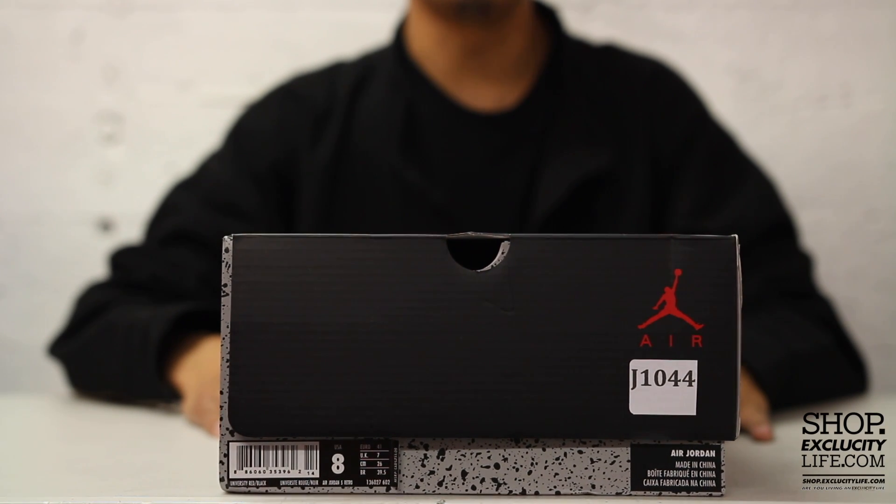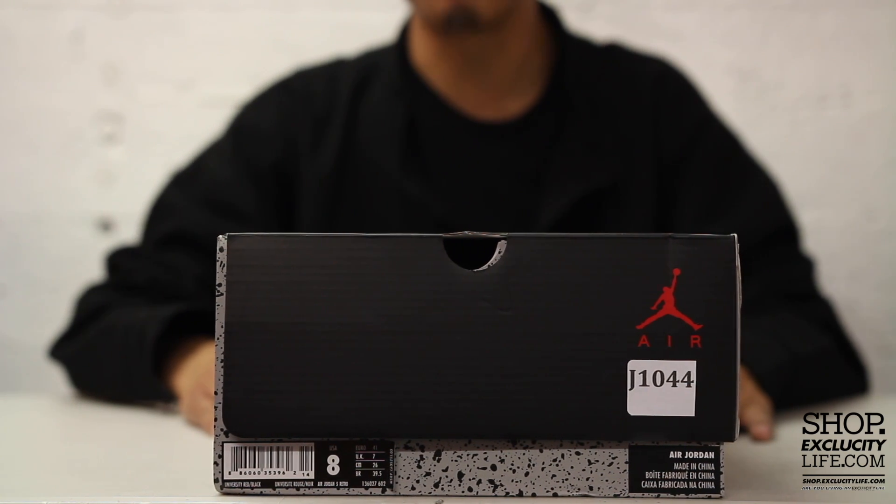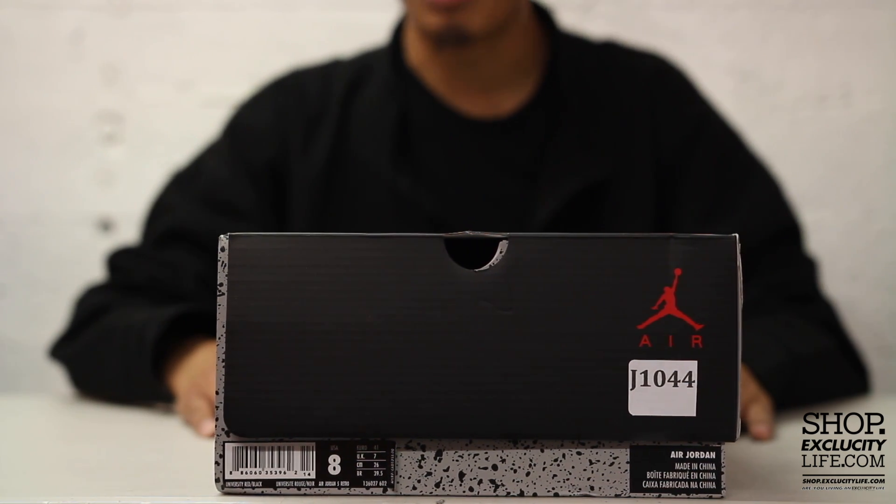What up y'all, it's Texas City coming to you with another unboxing video. We got the Air Jordan 5 Red Suede for you guys, so I'm sure you guys remember this pair.